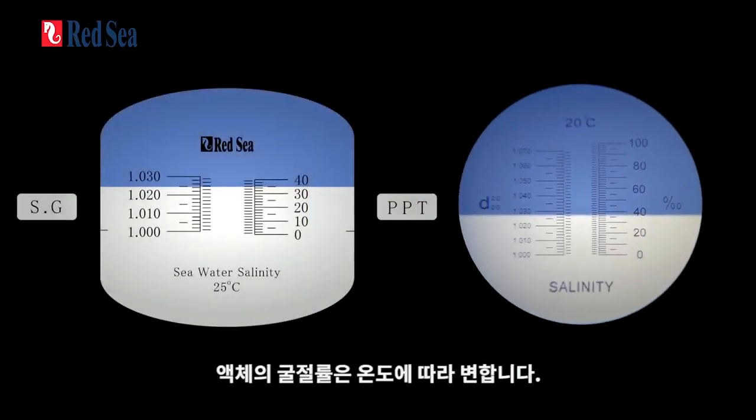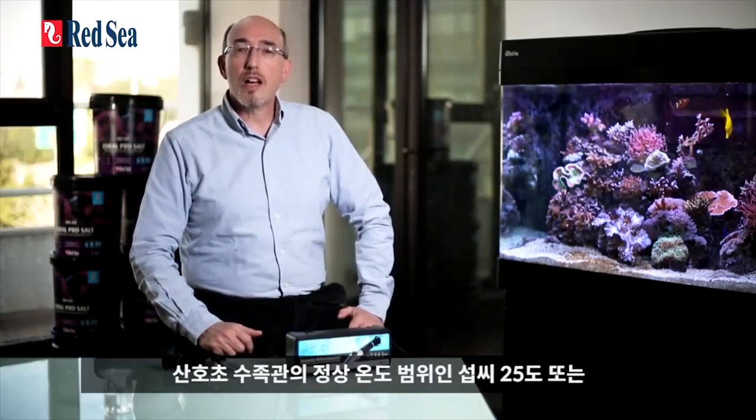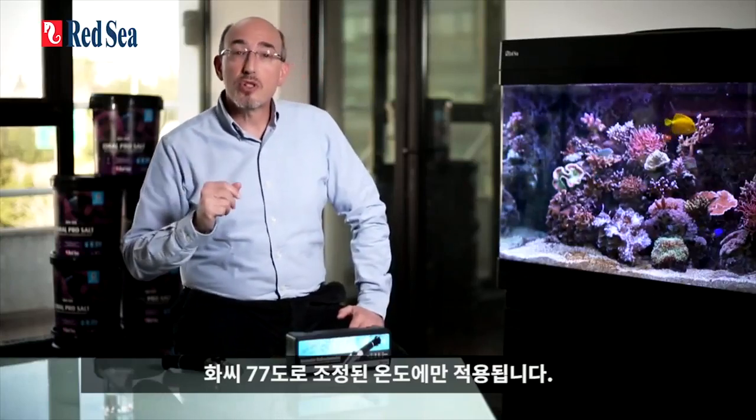The refractive index of a liquid changes with temperature. The algorithm mentioned before is therefore only correct at the calibration temperature, which in our case has been set at 25 degrees centigrade or 77 degrees Fahrenheit — the normal temperature range for reef aquariums. Most refractometers, including Red Sea's, have ATC or automatic temperature compensation. However, the ATC only compensates for a discrepancy of a few degrees between the ambient temperature and the calibration temperature of the refractometer.